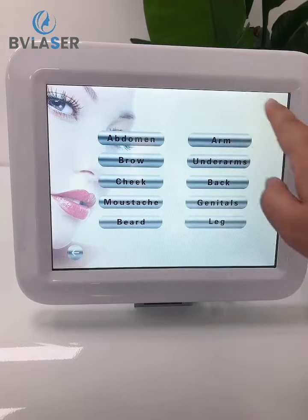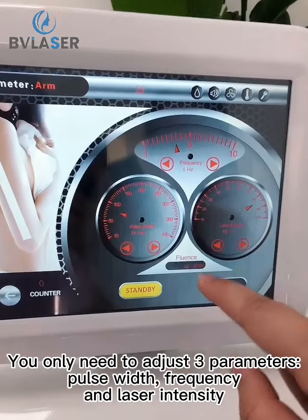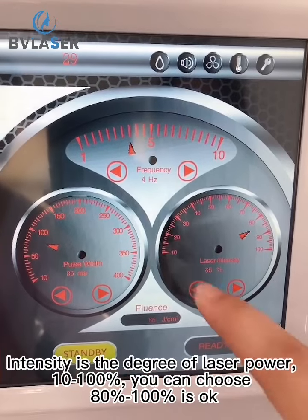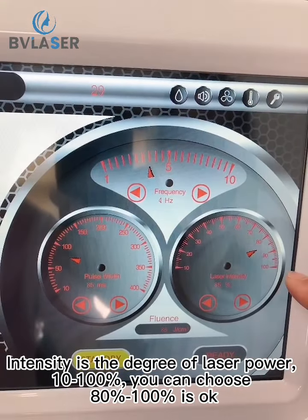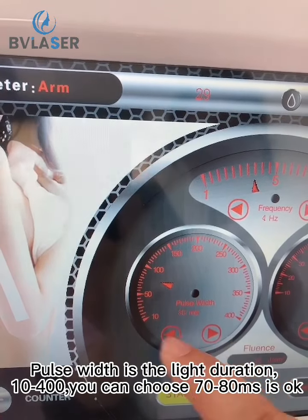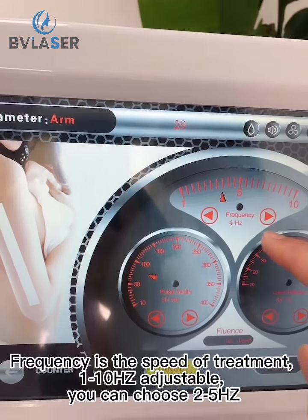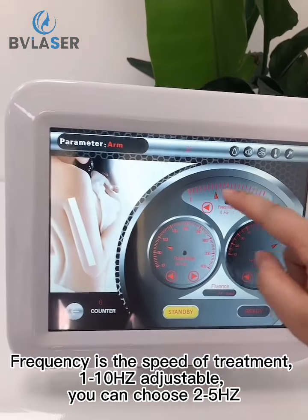Choose the treatment area. You only need to adjust 3 parameters: pulse width, frequency, and laser intensity. Intensity is the degree of laser power, from 10 to 100% — 80% to 100% is recommended. Pulse width is the light duration, from 10 to 400 milliseconds — 70 to 80 milliseconds is recommended. Frequency is the speed of treatment, adjustable from 1 to 10 Hz — 2 to 5 Hz is recommended.